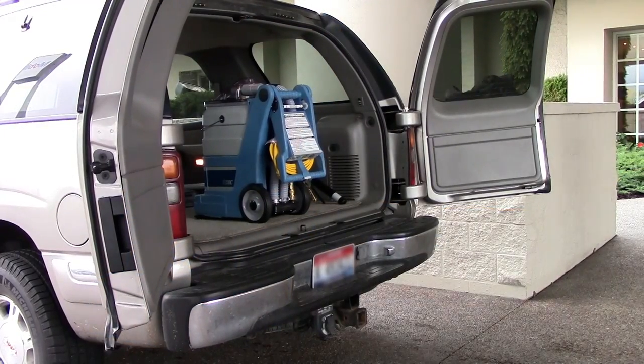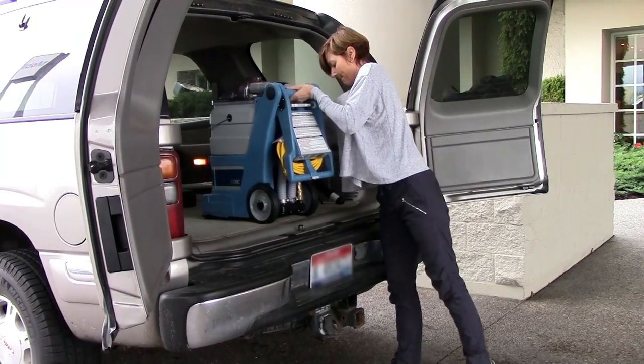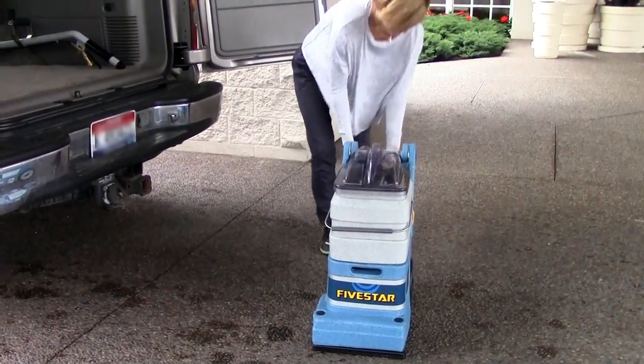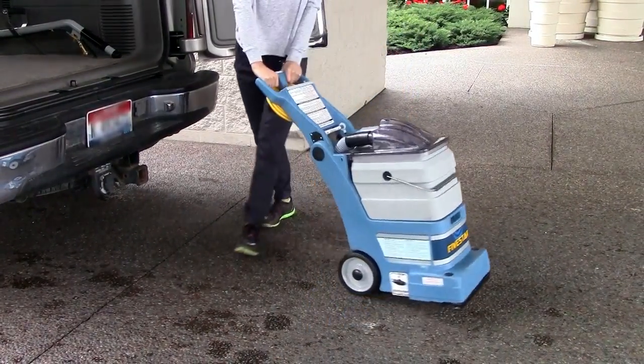One of the key features of the 5 Star is that it is very compact and lightweight. This makes it easy to unload and load out of and into almost any type of vehicle by any type of person. A convenient retractable handle not only saves space but also provides easy transport to the job site.